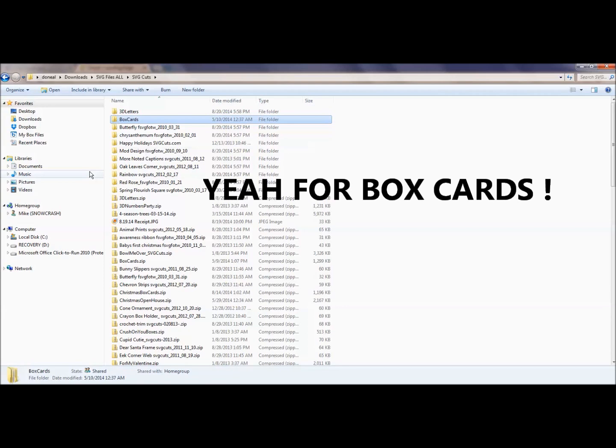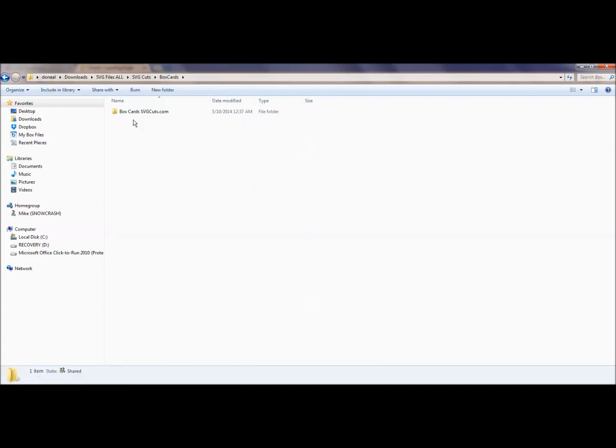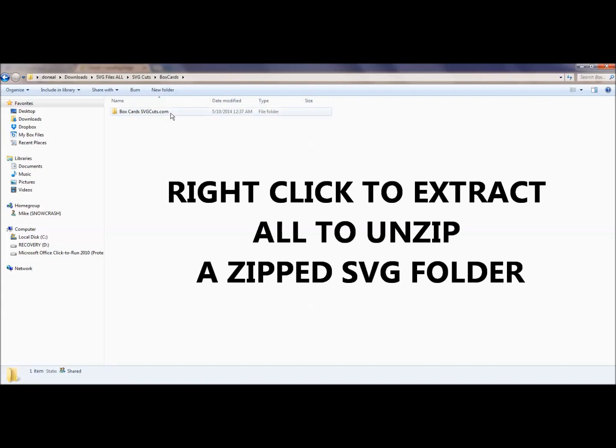Let me show you how I go about getting ready to work on SVG files when using Cricut Design Space. I'll go into my SVG folder — here I have SVG Cuts. I have all my SVG files set up in an SVG Files All folder, and then individual vendor folders, because I like to keep them that way. Under SVG Cuts, I'm going into the box cards. When you import it, it comes in as a zip folder. You just right-click and extract all, and it opens up a folder. Then I delete the zip folder because I don't need that anymore.